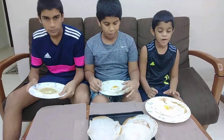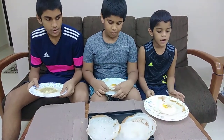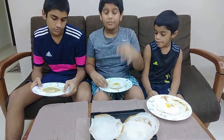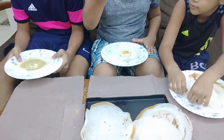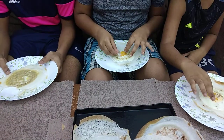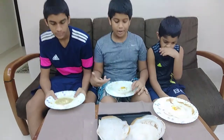Mmm! In the middle it's soft and around it it's crunchy. Let me show you how I eat my appam — I take a small piece from over here and I just dip it on the yolk. Mmm! The yolk gives the appam more flavour.